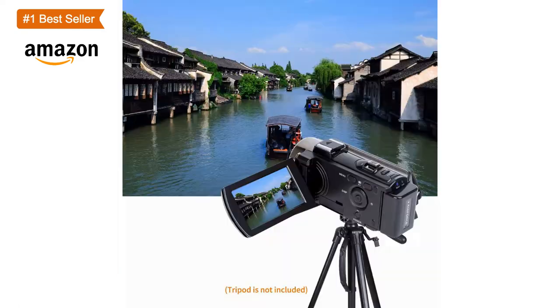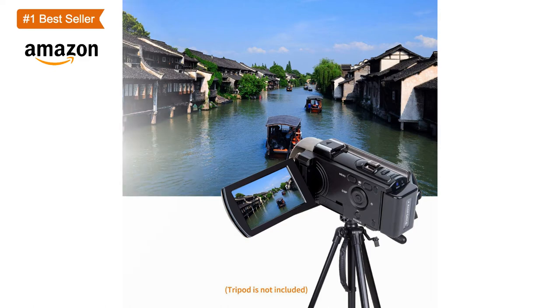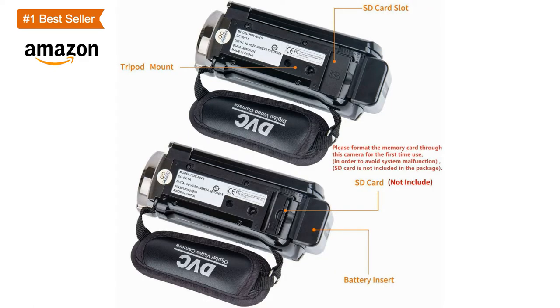The digital camera has a webcam function. By connecting the computer with a USB cable, choose the PC-CAM mode as a webcam. Please download the software AmpCap before using the PC-CAM function, then enter the video interface, and you can video chat with your friends.